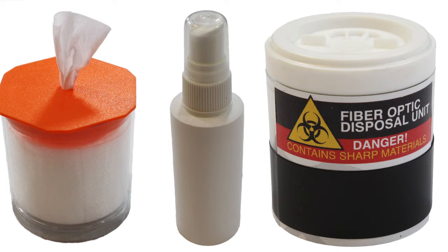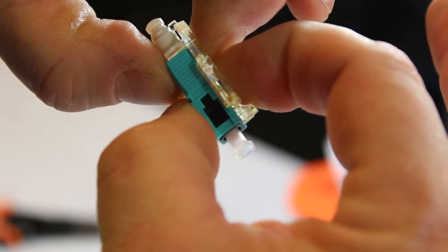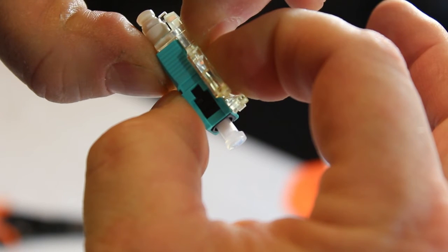Now let's get started with terminating a ProClick SC connector. Slide the boot onto the fiber strand. Squeeze the connector firmly to seat the actuator clip — this opens the internal fiber clamp. Then flip the safety latch to unlock the clip.